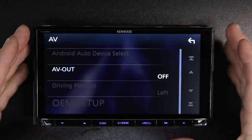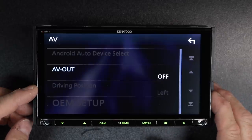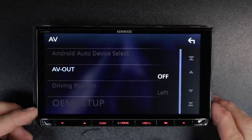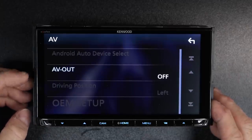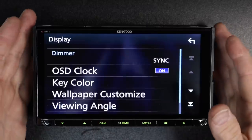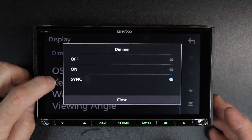In AV, there's going to be a lot of options that are grayed out because they have to do with Android Auto and we're doing Apple CarPlay. We want to know what driving position we're on — left or right. OEM setup would have to do with the iDataLink Maestro. The AV out is highlighted and you can turn that on and off. Display is where all the display settings are going to be — your dimmer control, you can select off, on, or sync with the wire.